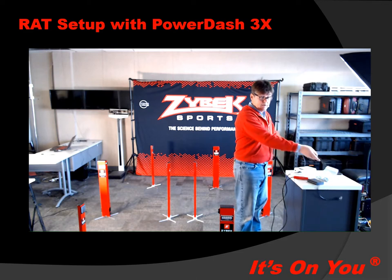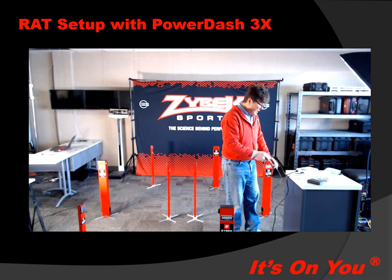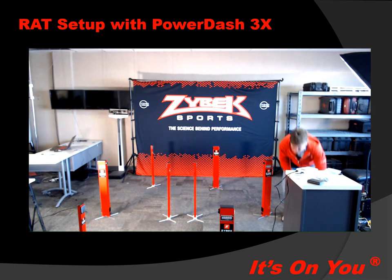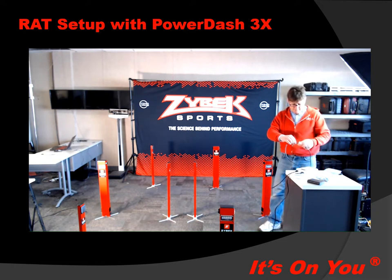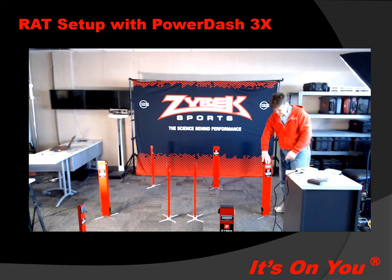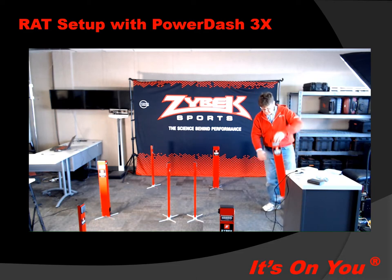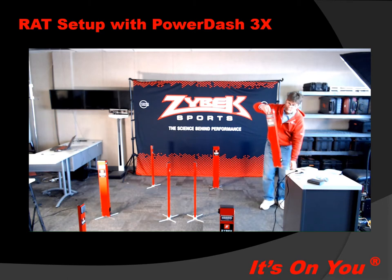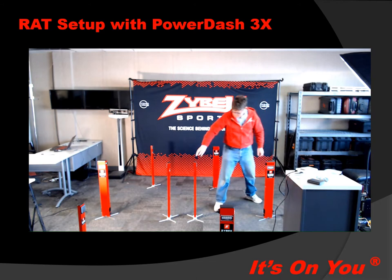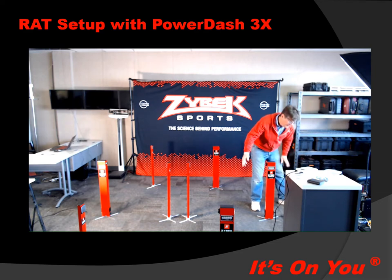Now we're going to plug in the rest of the gates from the timing gates. For the reactive agility test, we need to plug this into the Y connector. I've got this going to the Y connector, and I'm going to take the Y connector to the first — the reactive right gate — and plug that in right there. While going down the line, I'm going to get them lined up as I go, getting this lined up with the reflector. Okay, that's lined up — put my hand in front of it, that's all good.